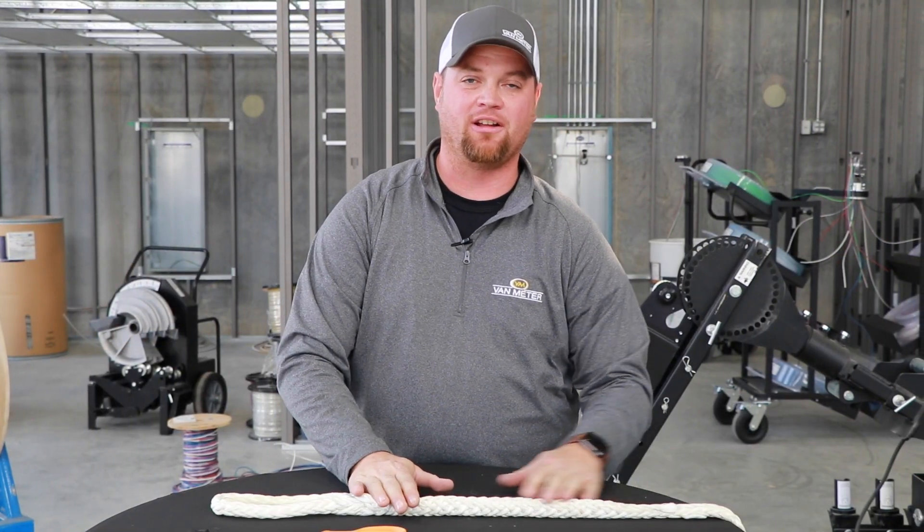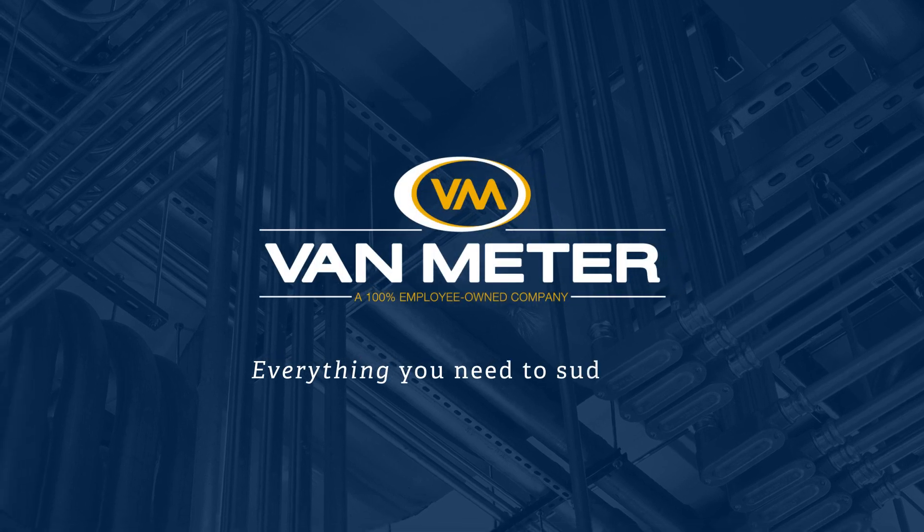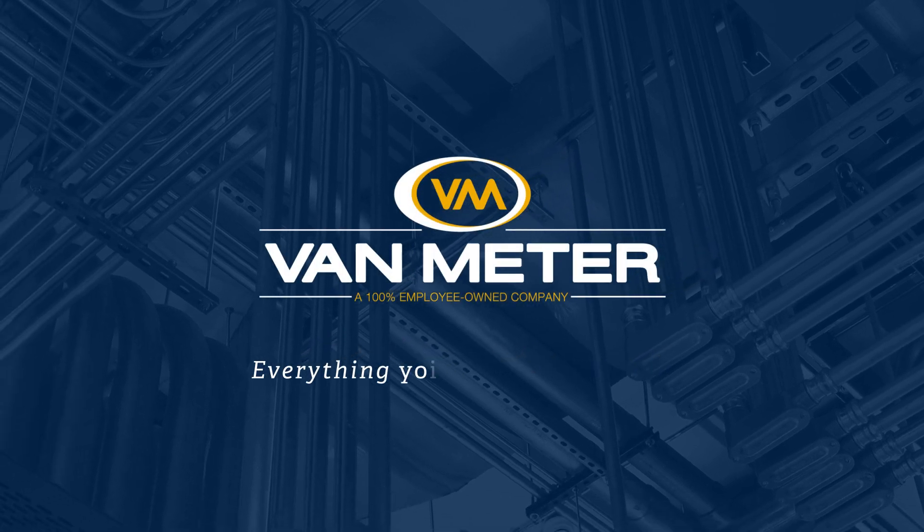Thank you for watching this tutorial on how to re-eye your rope. For any more of your Southwire tool and solution needs, please reach out to any of us at Van Meter Inc.